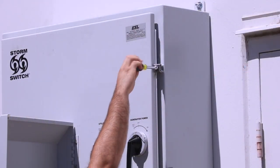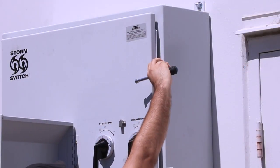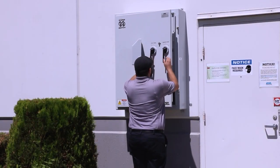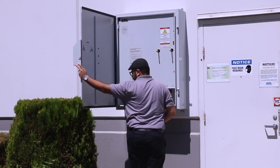Loosen the two door clamps and move them free of the door. To ensure safe generator connection and operation, the ESL Storm Switch incorporates a safety interlock door and a dead front panel.